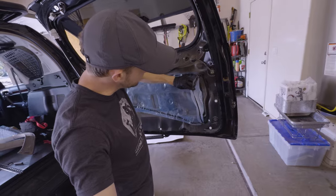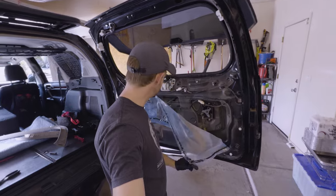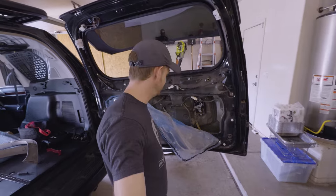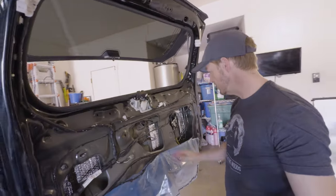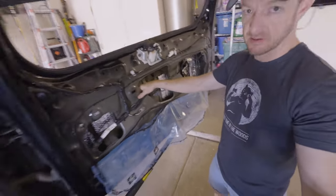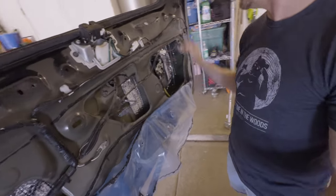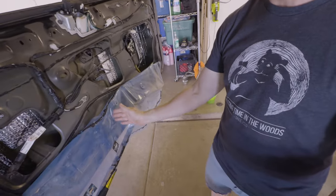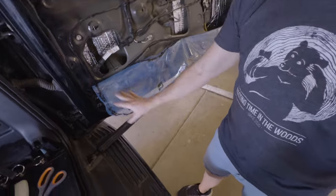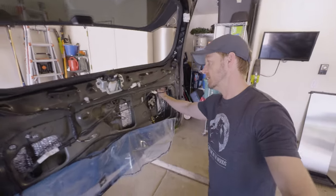Whenever I take off a door panel trim, I sound deaden and insulate the inside of the door. I got all the insulation I could shove in there around all the wires and stuff. I've got a significant portion covered — it goes all the way up here, all the way down, all the way across to about here. There's a gap here and some spots missing, but I think that'll help a lot, actually.